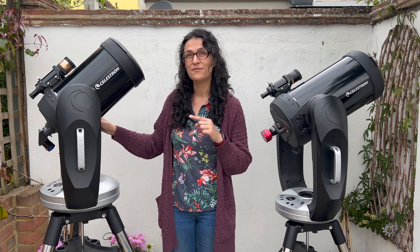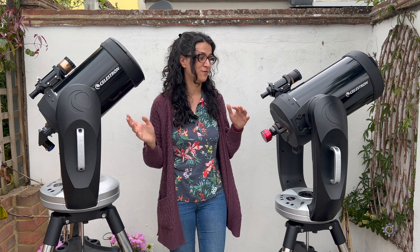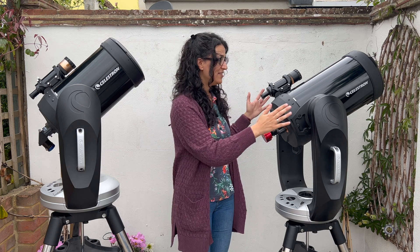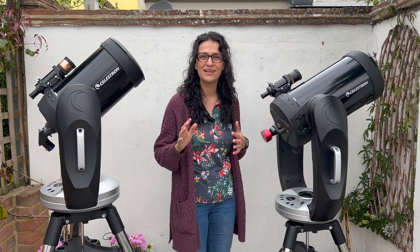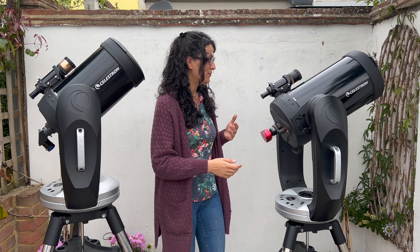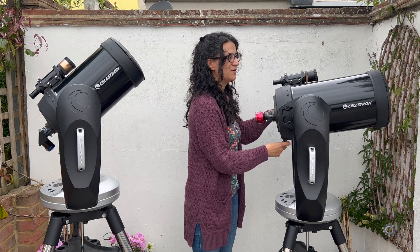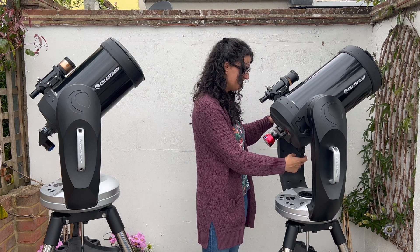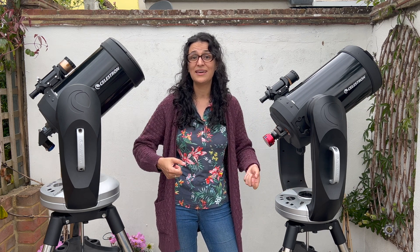Unlike some of the single fork mounts that have the same size fork for both tubes — which means this one would be sitting at the top weight limit — the CPC model has its own size double fork, which really adds to stability. I also really like that you can undo both clutches for manual tracking, for example for the International Space Station.